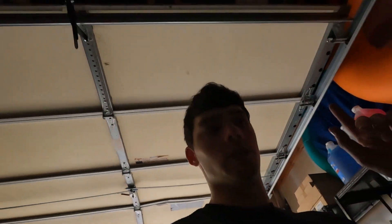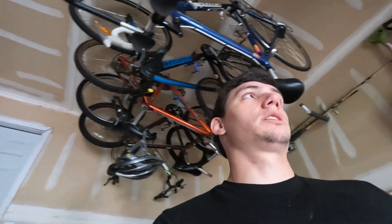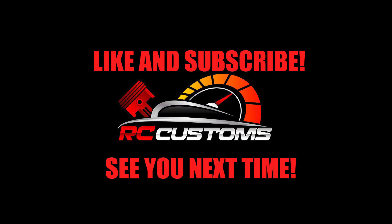Alright, I'll see you guys next time. Thanks for watching - remember to like, comment, and subscribe. Let me know what you guys want to see in the future, any suggestions. Next video we will be working on the Mustang - putting the starter back in, doing the exhaust, and a couple other things. See you next time!